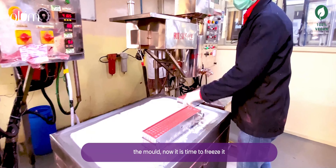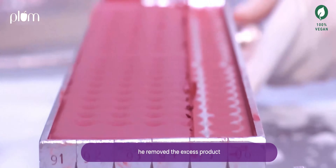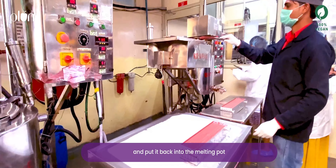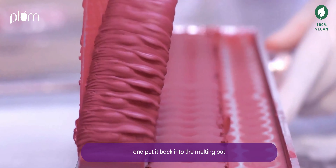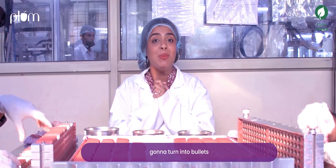As you saw the liquid getting poured into the mould, now it's time to freeze it. We remove the excess product and put it back into the melting pot so that the product does not get wasted. Now we are at the demoulding station where these beautiful pigments are going to turn into bullets.